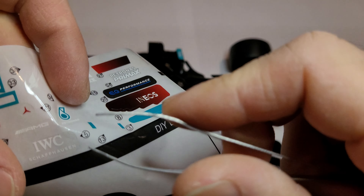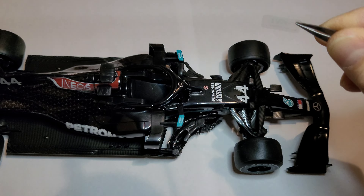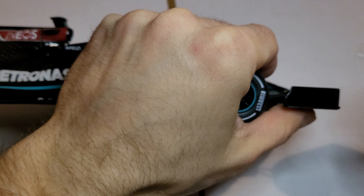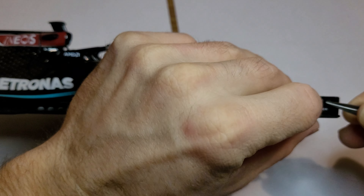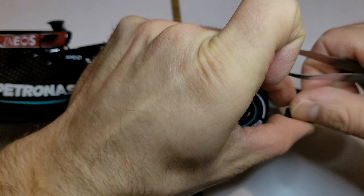I managed to get one of these little tongs and I am going to try to use this to put them on. Previously I had nothing like this and it was a real nightmare. But as I expected, using this little tong makes it a lot easier.